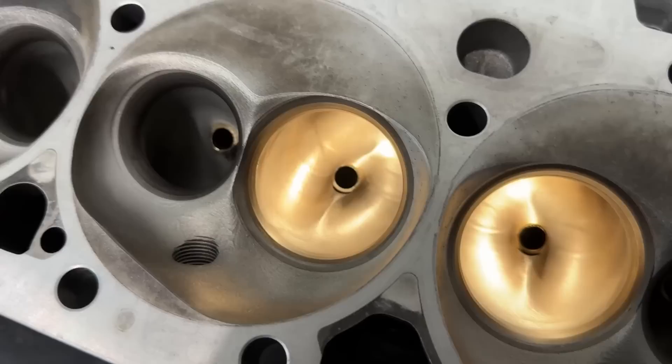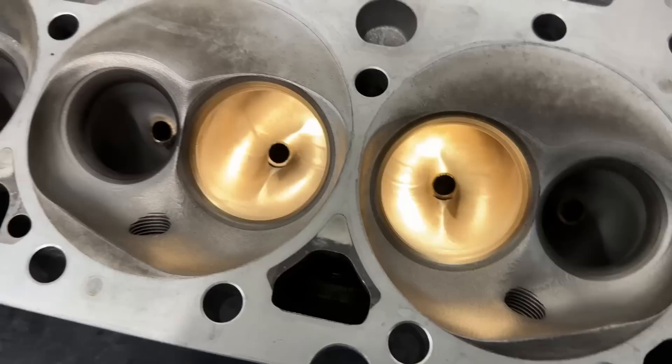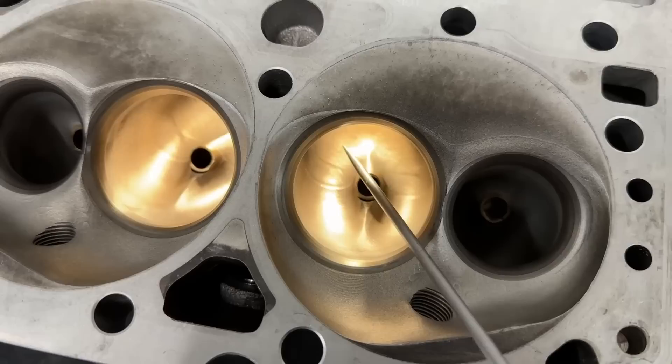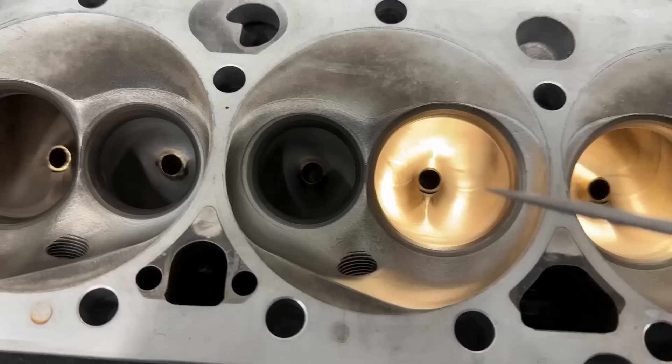Usually Trick Flow is really good with their CNC programs as far as getting transitions correct, but not on this one. You can see that line there and the other line there — that's where two tool paths have met. It starts porting one way, then the machine shifts and starts cutting from another side, and the tool paths aren't exactly perfect, leaving those two lines. Those lines also have corresponding lines on the short side radius, which is where the air is most sensitive. I can feel a definite ridge there.